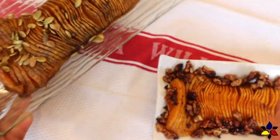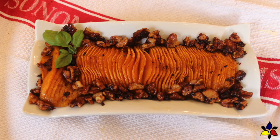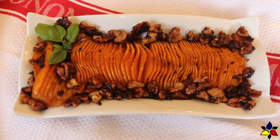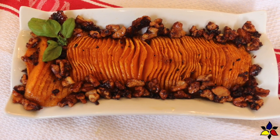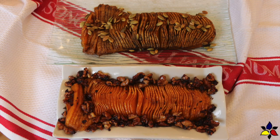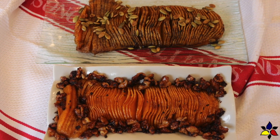And now for the sweet version. After transferring the squash onto a serving plate, arrange the caramelized walnuts around the perimeter of the squash. The caramelized walnuts smell wonderful! This sweet version can be used with anything, but it best complements ham or turkey. That said, both versions are really great and go well with just about any protein.